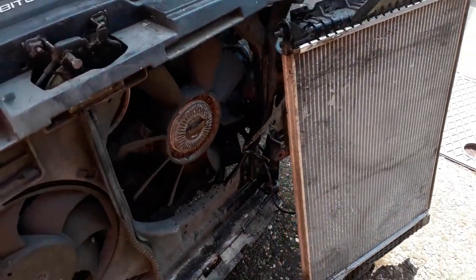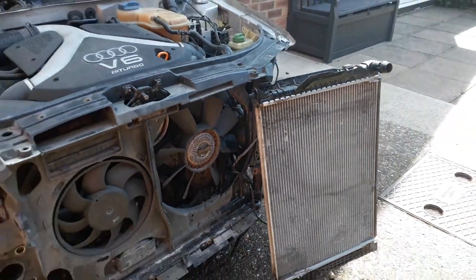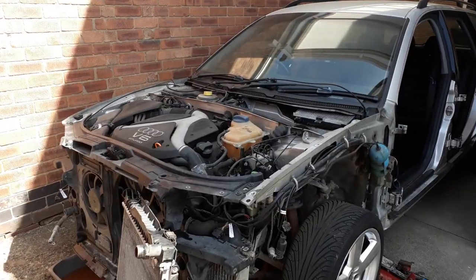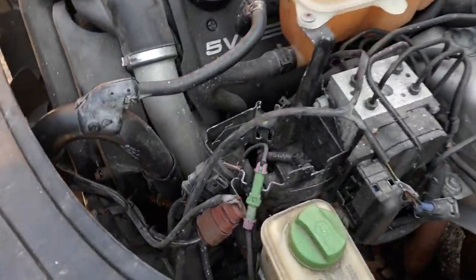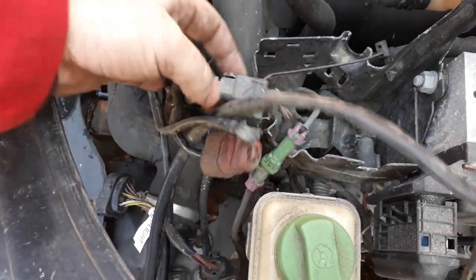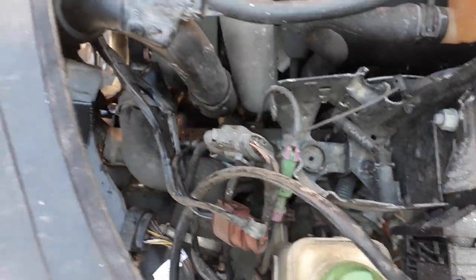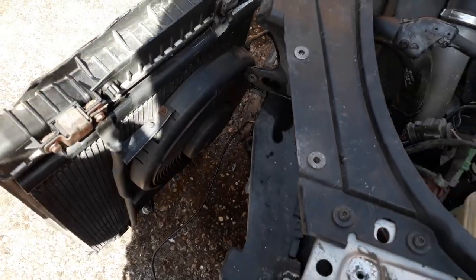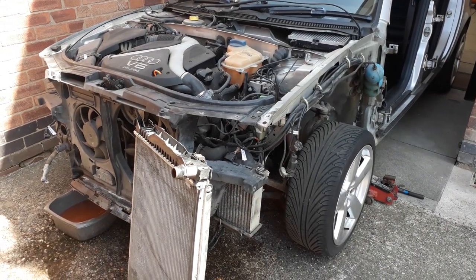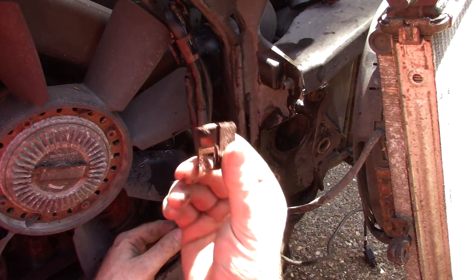I'm just going to have to trace back these wires so I can disconnect the radiator from the car, and then we can have a closer look at this core support. Take a look at this wiring - this is not how Audi intended it to be. Someone has been here before me. I just have to label all these up and then the radiator should be separate from the car. These clips have seen better days.